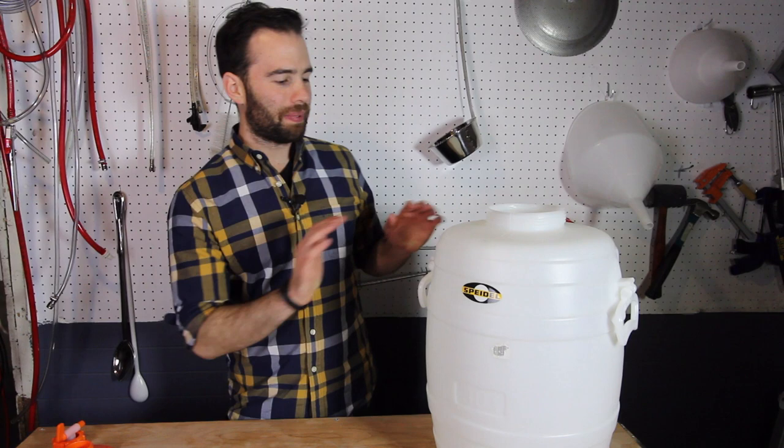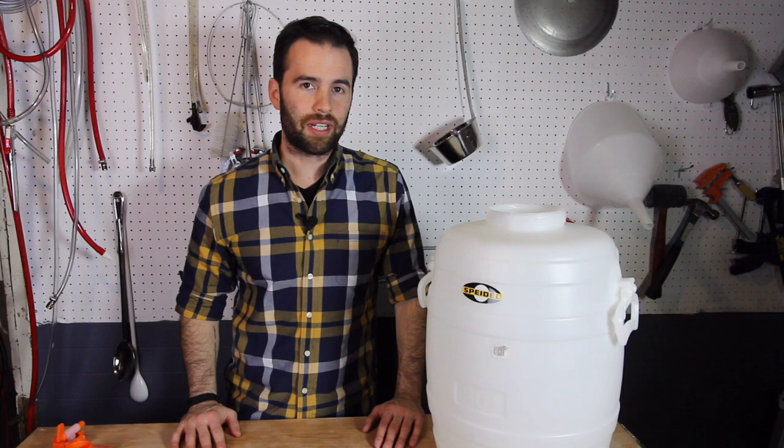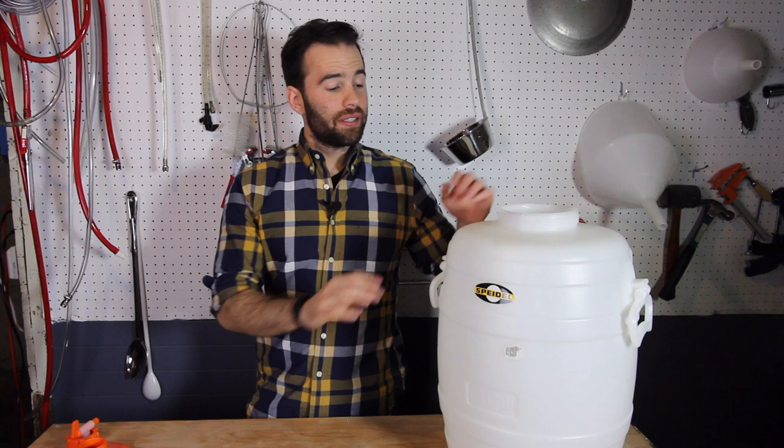Hey everyone, it's Billy Bross here from the Homebrew Academy and I'm reviewing the Speidel Fermenter. I got this from More Beer a little over a year ago. I've been using it for over a year now so I have a pretty good idea of what its strong points are, and I'll also tell you the couple things I don't like so much about it. So let's get into it.